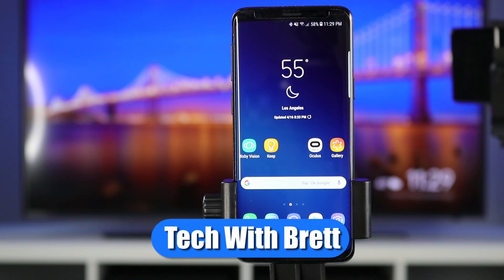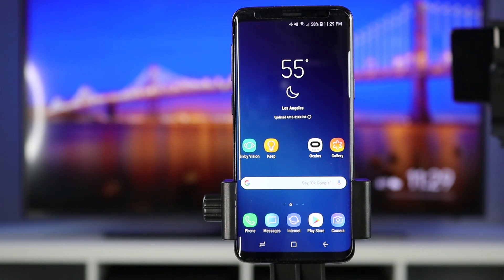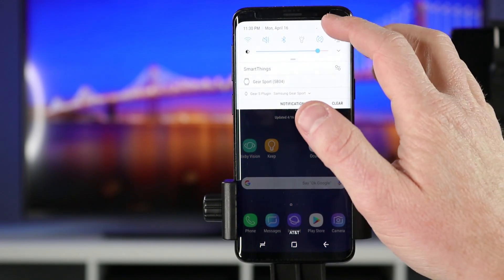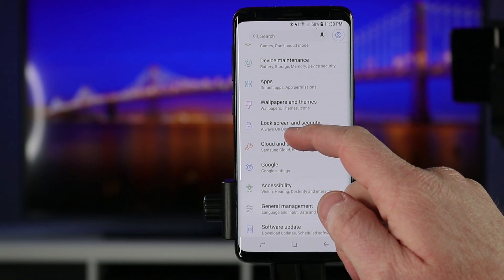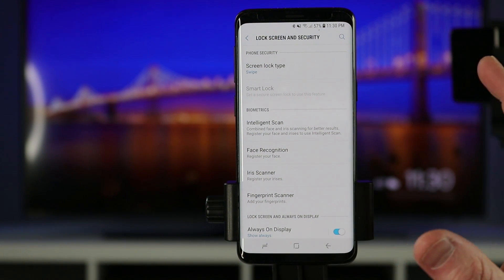Welcome to Tech with Brett where I help tech work for you. These settings will be the same on the Samsung Galaxy S9 or the S9 Plus. Let's head into the settings of the phone. I like to pull down the notification shade and select the gear in the top right, which will go into the settings, and then down here you see the option for lock screen and security. We're going to open that up and right here at the top you see the screen lock type.